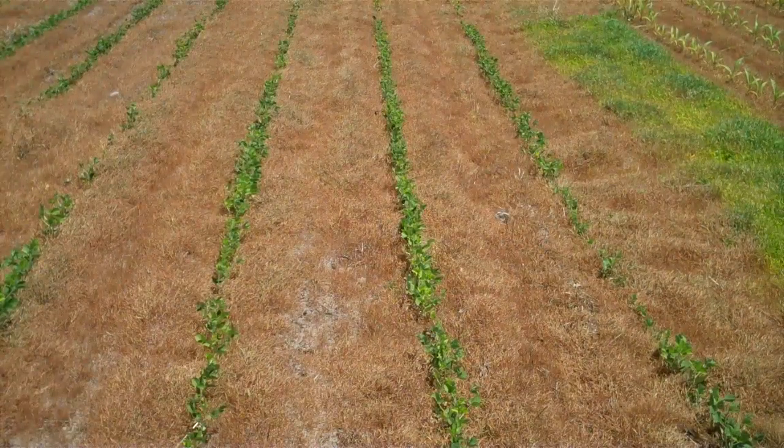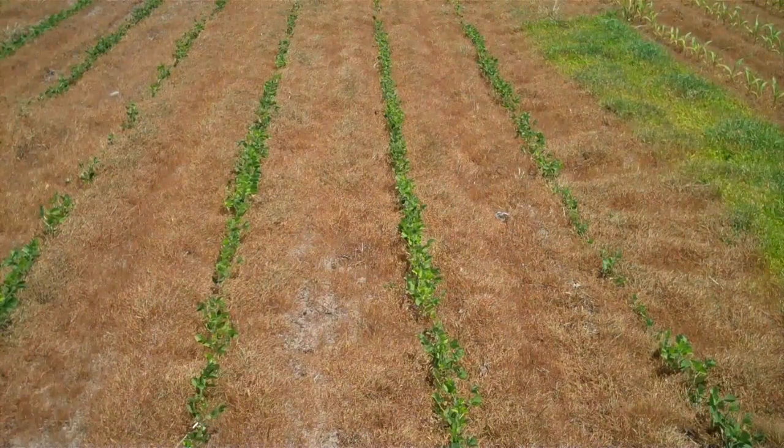The soybeans directly in front of us here did not receive an application of dolomitic lime earlier and you can see that the plants are very small compared to the plants that we're going to be looking at next.